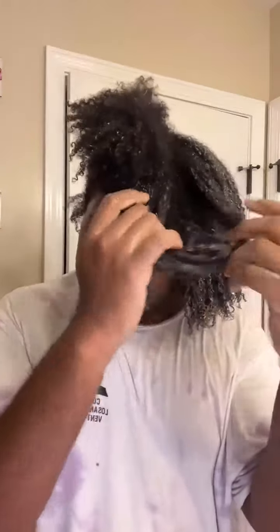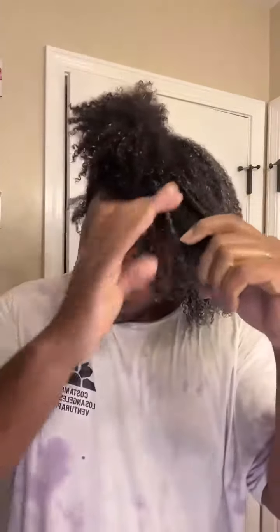And look at how much slip too. Mind y'all, I did not detangle my hair prior to shampooing. I went straight in with this protein treatment and the slip is just A1 — I literally could go in with my fingers. And look how my curls are just looking with just a little bit of this product. It did get kind of messy because it was like all over my shirt.